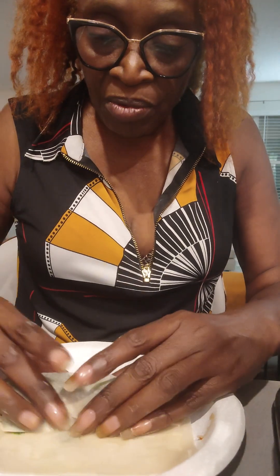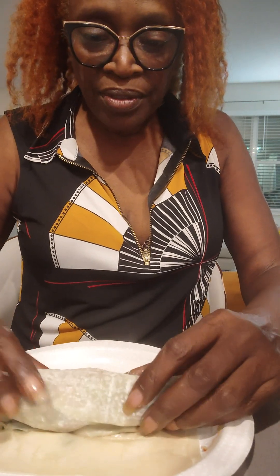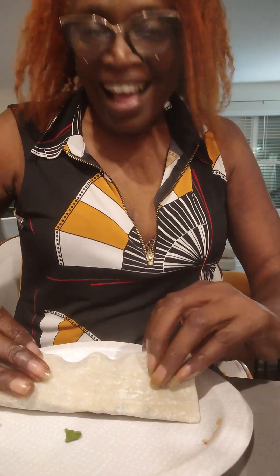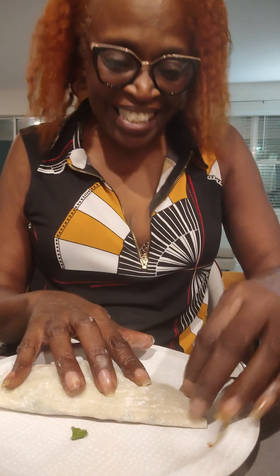And then we want to roll it. Cousin, we want to roll it. Yeah, you're doing great. Get some water on it. You're doing great. I'm doing great, guys. There are some spring onions too — I forgot about that.